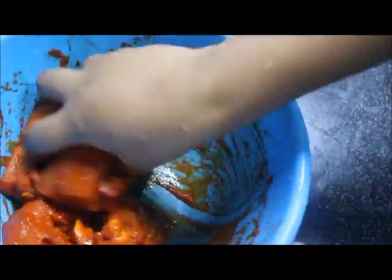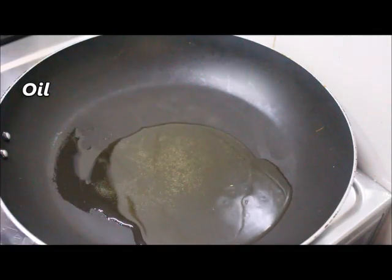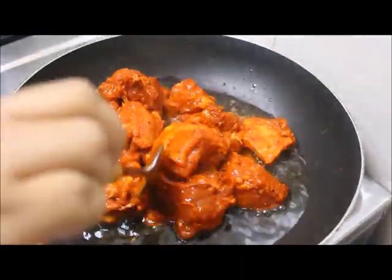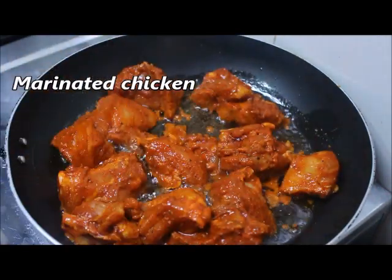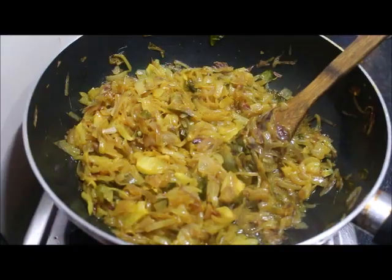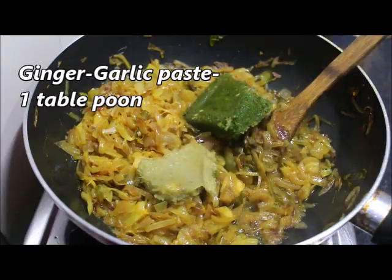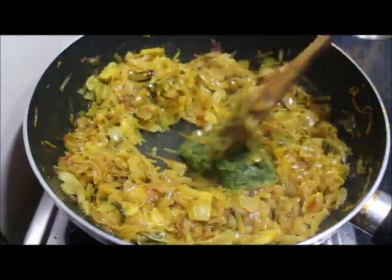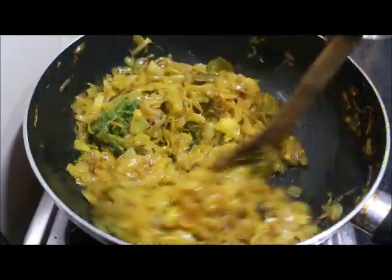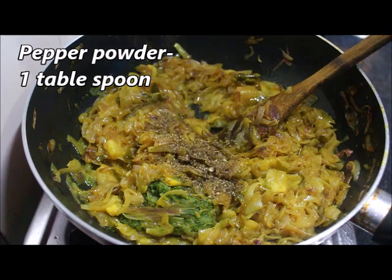Fry it. Add oil, add chicken pieces, add on a medium flame and place the chicken in the middle. Add a small piece of chicken. Add a little paste in the middle and add 1 tablespoon over the chicken, then paste it.